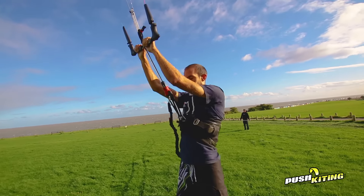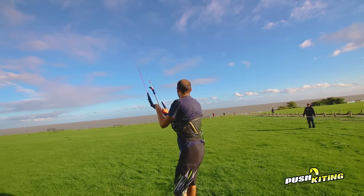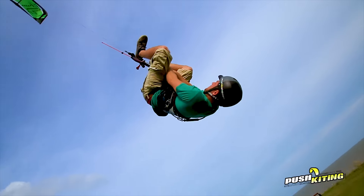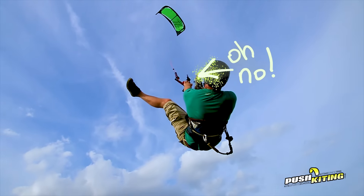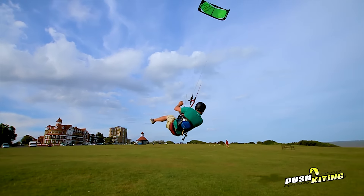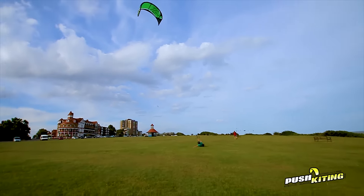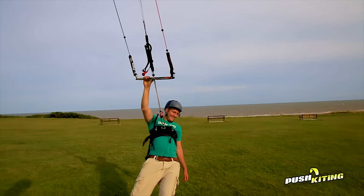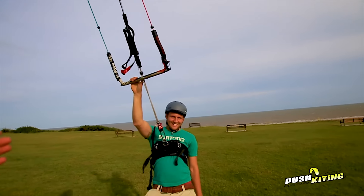We're going to have to berate you every time you do anything less than a 70ft kite loop now. You suck! Lewis, you just bought a kite loop with your foot. What was the technique with landing? Were you going for the left cheek or the right cheek?